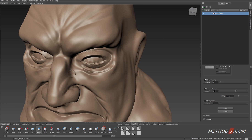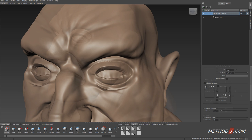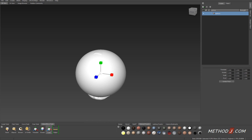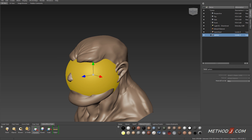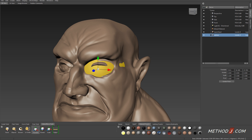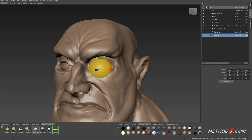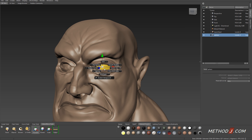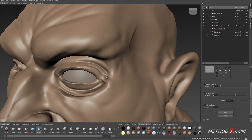The eyeball area is definitely an area we focus a lot of attention on, because our viewer is going to focus a lot of their attention there. Creating proper eyelid shape can be difficult, so I like to create an eyeball shape that I can fit into the eye socket to help guide my placement of the eyelids. I've created a new sphere just inside Mudbox and I'm repositioning and scaling it so that it fits into the eye socket area to guide more accurate detail around the eyelid.